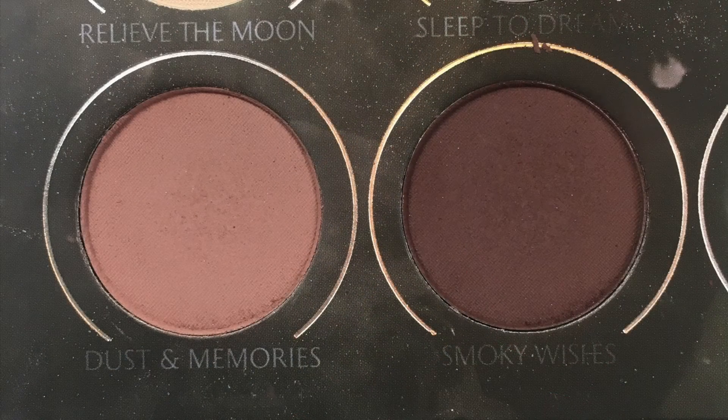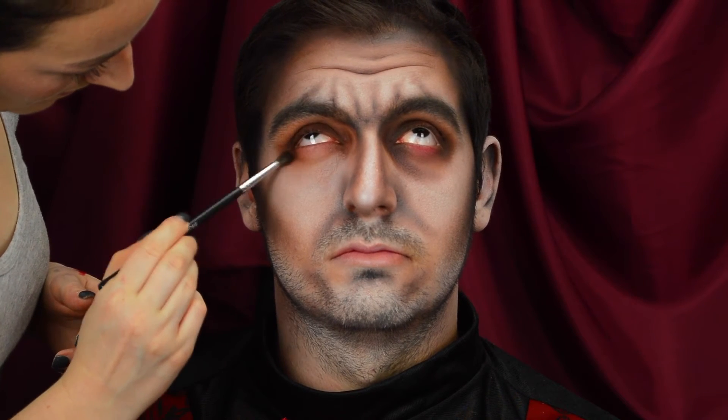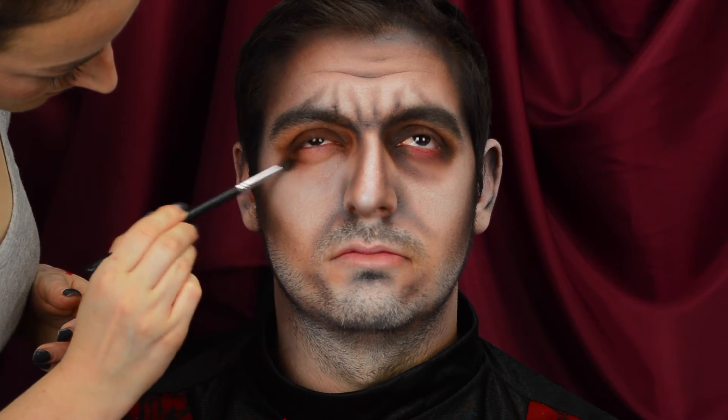Now onto the eyes. Using that Zoeva palette, I'm taking the shade Smokey Wishes, which is a deep purple aubergine, and I'm washing that all over the mobile lids, inner corner to outer corner, blending it up towards the eyebrow. We want a little bit of a gap underneath the eyebrow — we don't want the dark to go all the way up. I'm also taking that shade on the outer corner and the inner corner of the lower lash line, blending it down through the hollow of the eye socket to create some shadow.